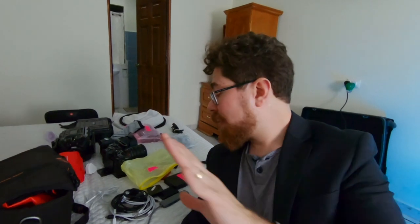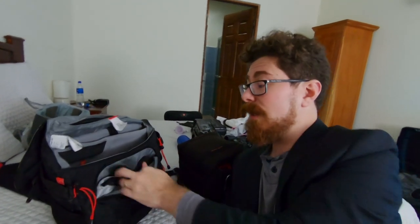I recommend getting some of these Ziploc bags — they're really good when you're traveling. You can put things like batteries, cables, mics, tools, anything small into the little bags. They're labeled up and you can just pull them out when you need them. It makes everything a lot easier, means you're less likely to misplace something, and when you really need to find something quickly that's very important.